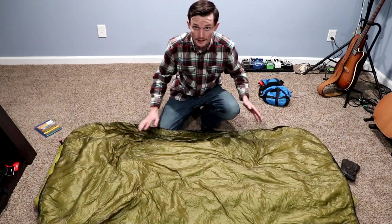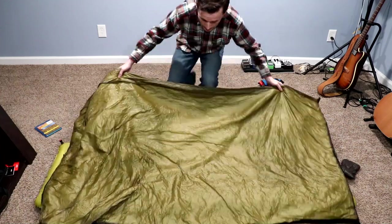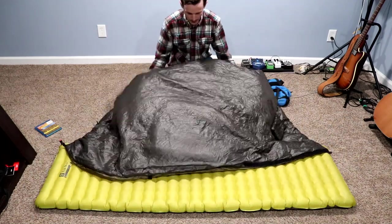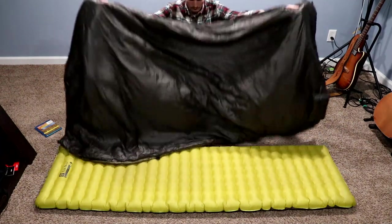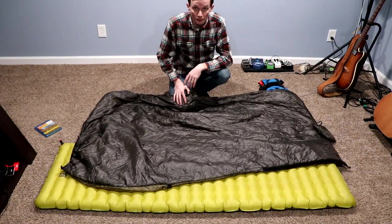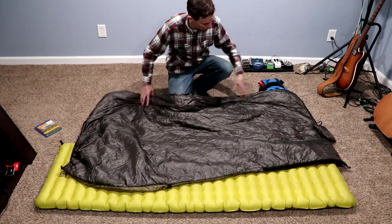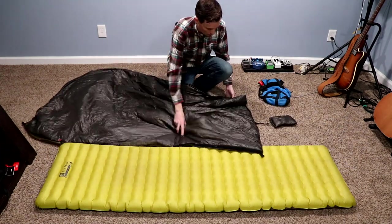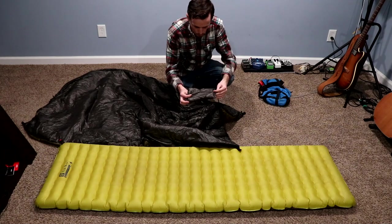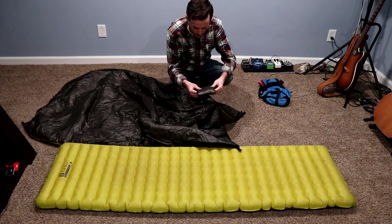I chose olive green — this is actually the inside — and black on the outer. It lays out completely flat. I'll start at the bottom and work my way up through the features.